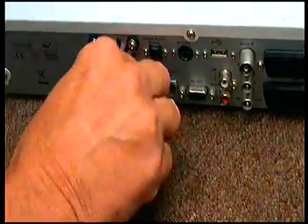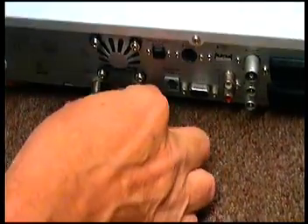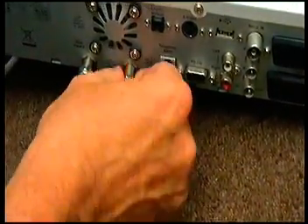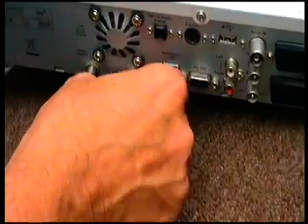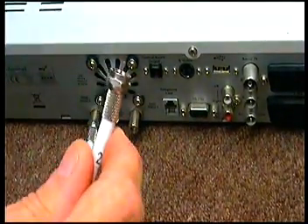Just turn this to the left and screw it — you'll find it's a screw-on connector. Just screw it round to the left and you're left with this in your hand. This is your dish cable.